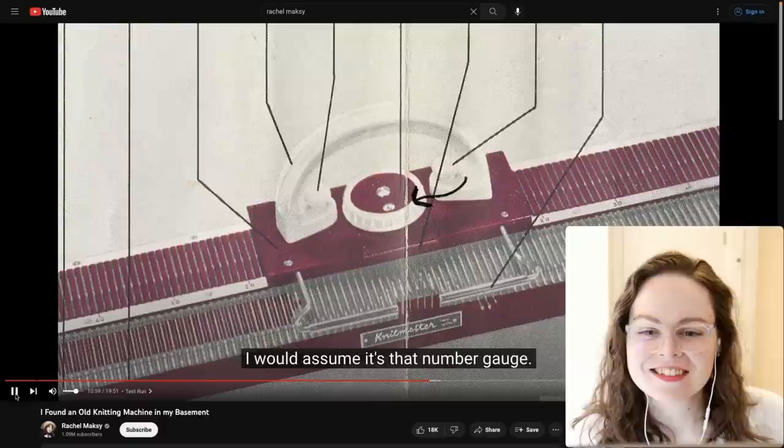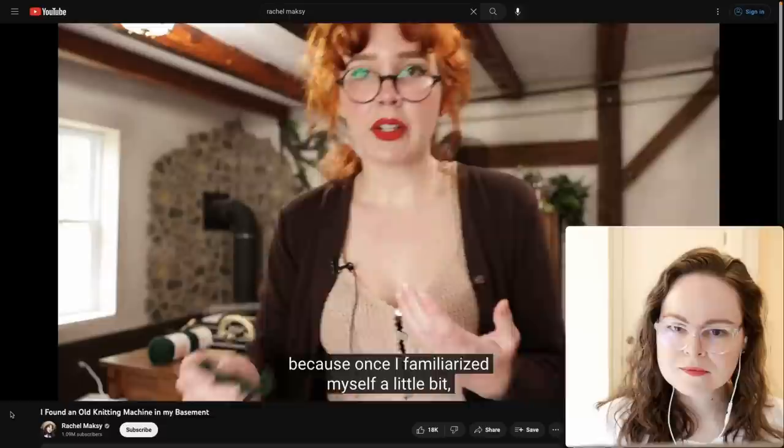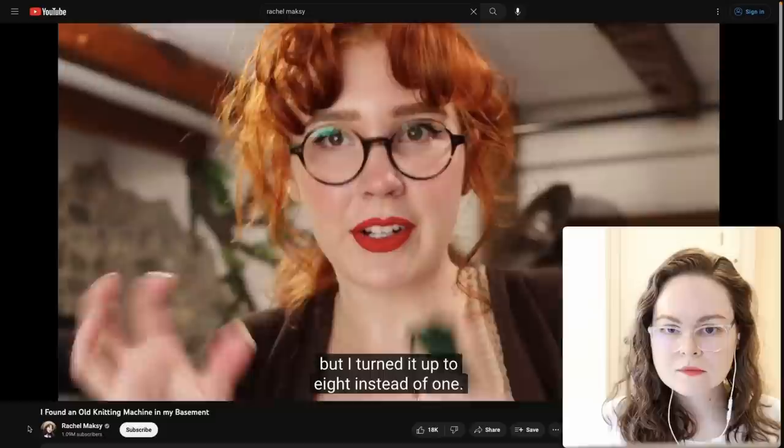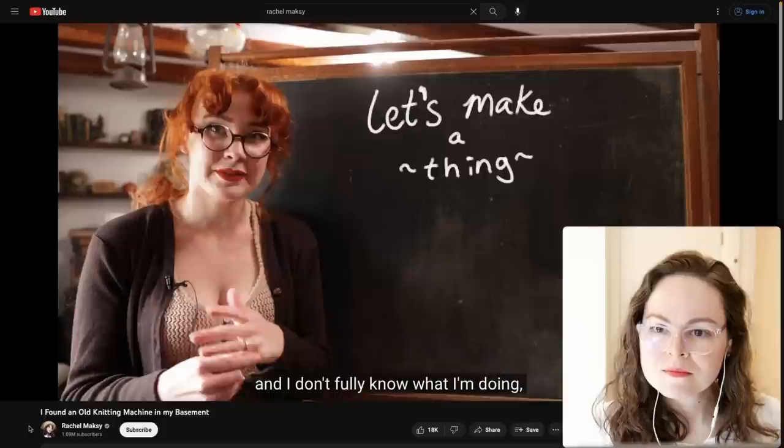She played around with it more and tried that thicker green yarn again and made a very dense swatch. It is doable to work with yarn that thick but I wouldn't recommend it. She turned the tension up to eight instead of one — larger numbers mean looser stitches.